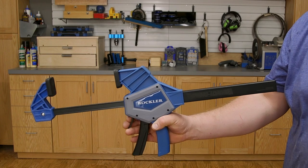Or you can gently feather the trigger for better accuracy. There's no repetitive squeezing of the trigger and no need to use your second hand to push the jaws closed.